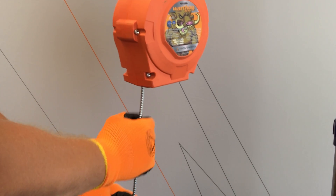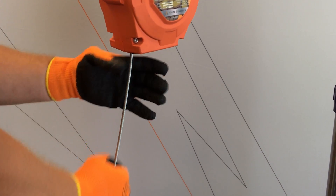While wearing gloves, slowly inspect the entire length of the cable or webbing for cuts, burns, frays, or tears.